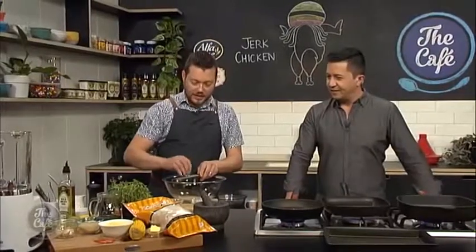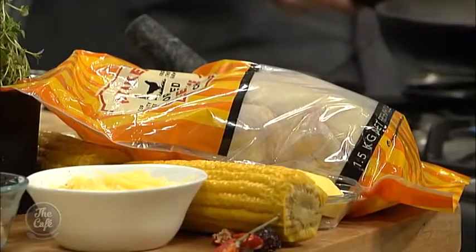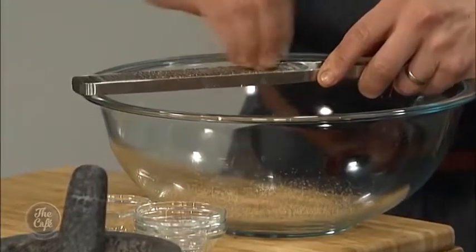We're going to break the chicken down into eight nice pieces — I'll show you how to do that in just a sec. You can be in charge of the spices. You can already start smelling it now. This dish is all about a big punch of flavor — we've got lots of chili and lots of sweet spices.